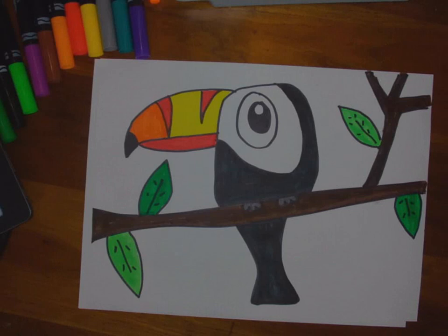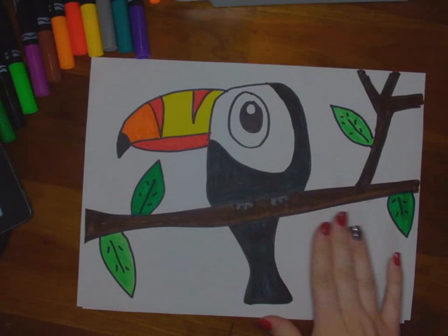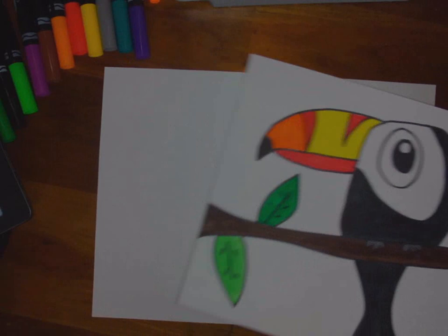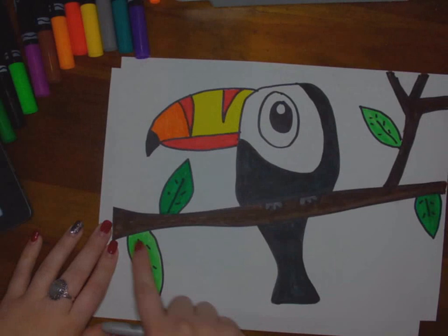Hi friends, today we are going to be making a toucan. This is the toucan that I drew just earlier. One thing it's missing is a background — I would suggest doing another kind of green so it could really fill the whole page. I got this off of a step-by-step sheet I found online, so you'll probably have access to that. I do basically the same steps, besides the body, which I do a little bit differently.